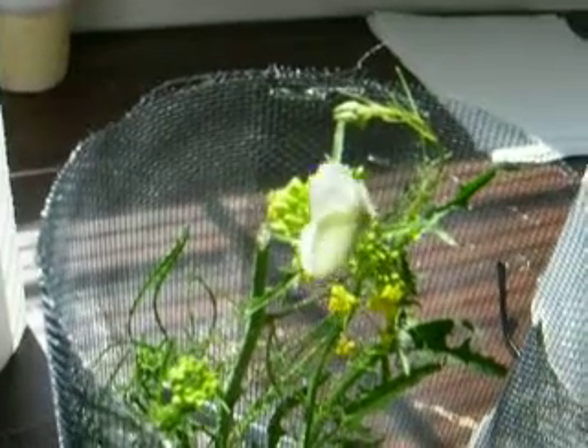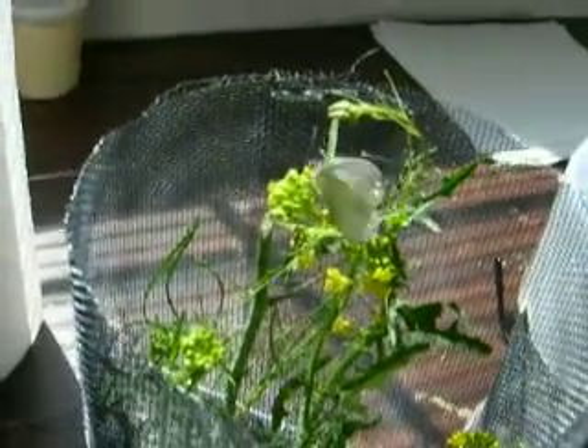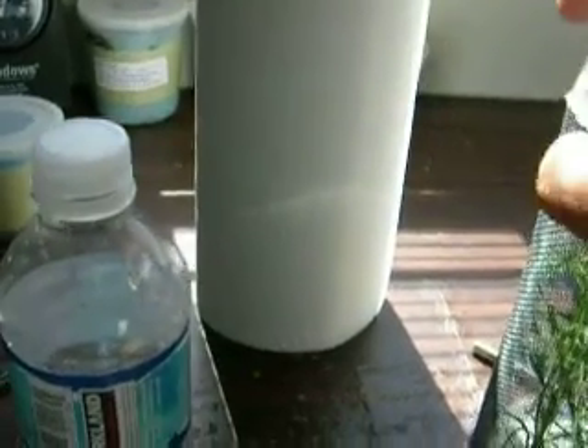She's already laid a few eggs on this plant. What's nice about some of these mustards is they serve both as a nectar source for the females as well as a place to oviposit. And she's just flown off — that's why it's important to keep the lid on.